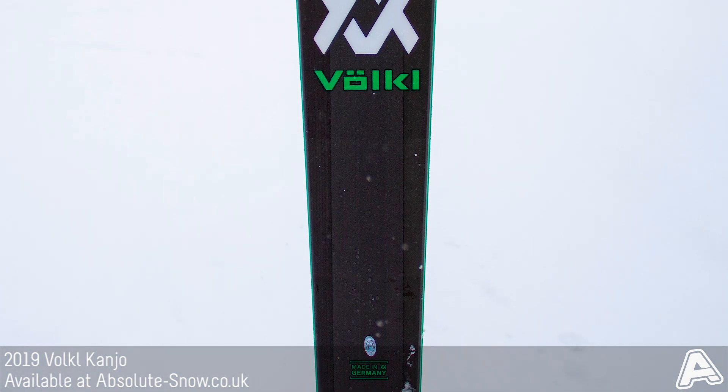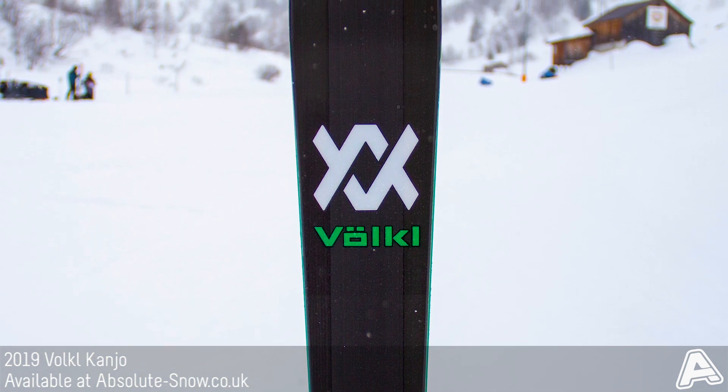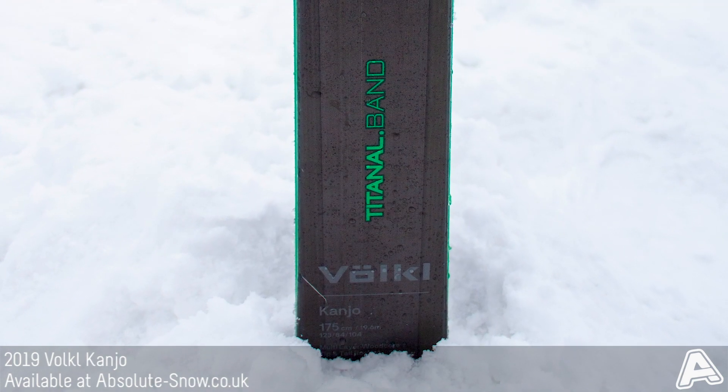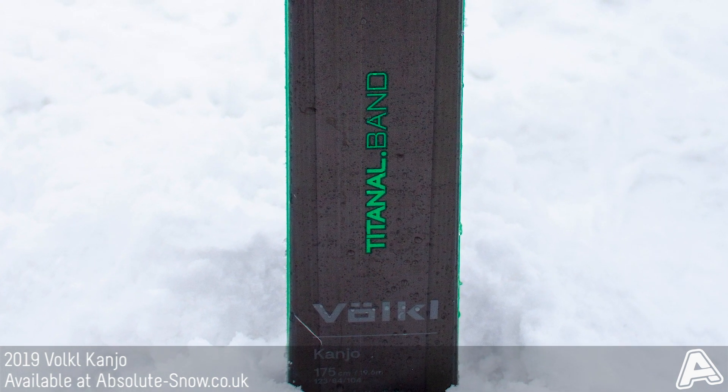Full-length sidewall promotes power transmission to the ski's edge for better grip on firm snow, helped by a camber profile through the majority of the ski. Rocker in the tip and tail makes for easier turn initiation and loosens the ski for some agile free-ride performance, as well as improving float in soft snow.